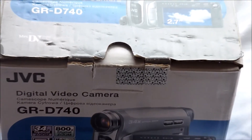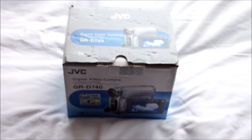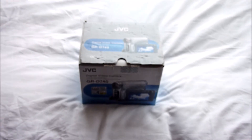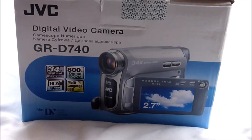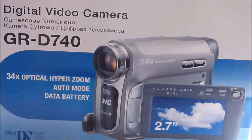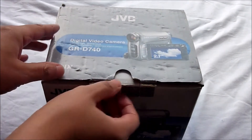Hello, it's HowToNotTo bringing you another unboxing video. Today I will be unboxing the JVC camcorder GRD740 model, which I found lying around the back of my closet. I just thought I'd do a video to show you what we used to record videos on. There's quite a bit of damage on the box, so I hope it's still working.